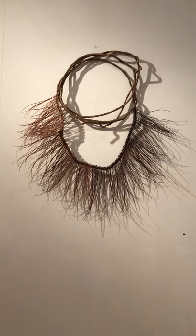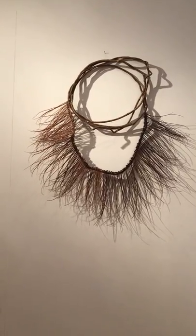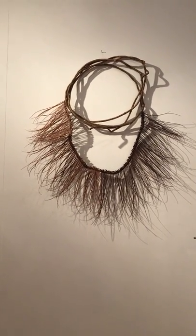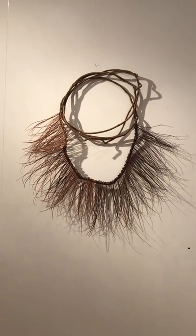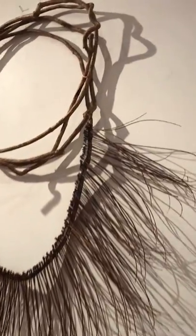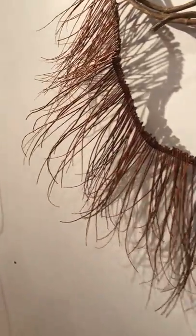I had to do this piece about three times to get that gradient right. As you can see, the jacaranda stalks are lighter on the left and go darker and darker to the darkest on the right.